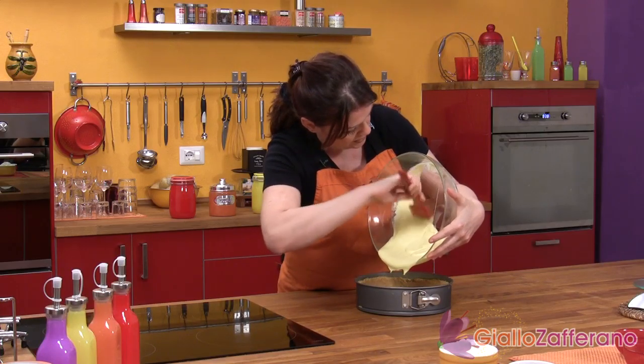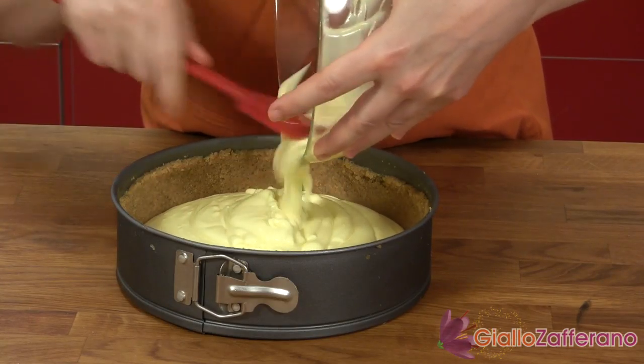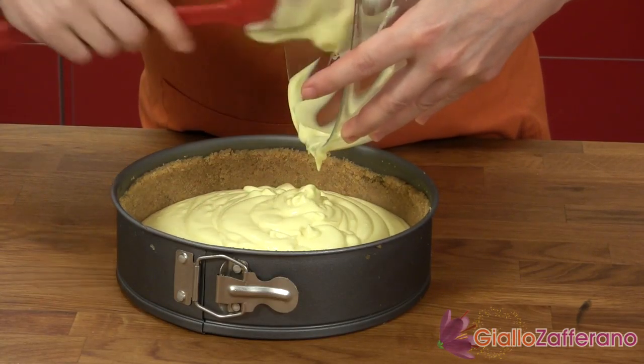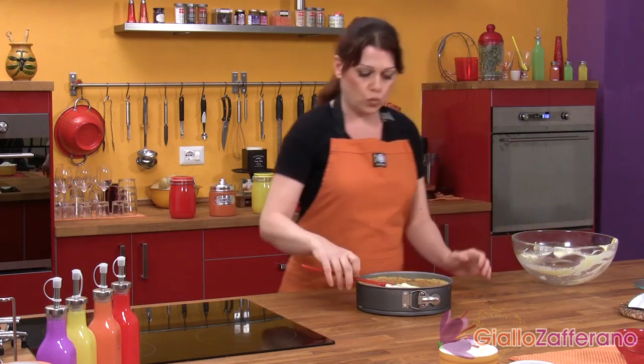When you've done that, you're ready to bake the cake at 350°F for 30 minutes. Then lower the temperature to 320°F and continue to bake for another 30 minutes.